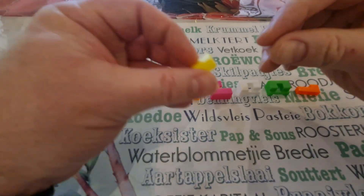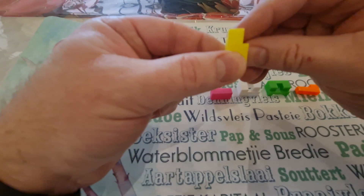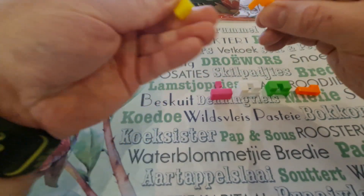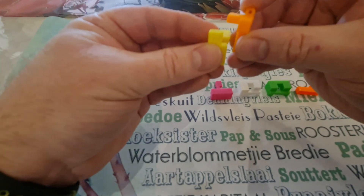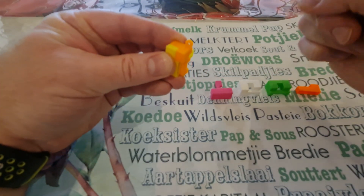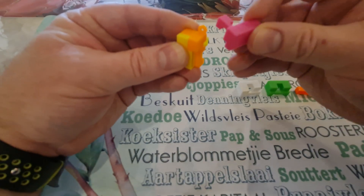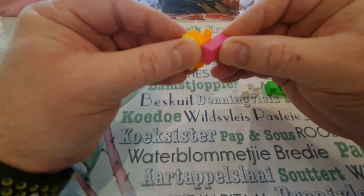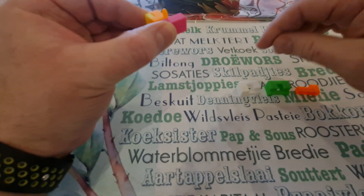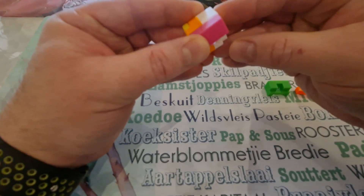So you take this first piece and let this side face you, and then you just put in this piece like that so that the ring is upwards. Then you go on to your pink and you put that in there, and then the white goes in the back here — you just put the white in there.